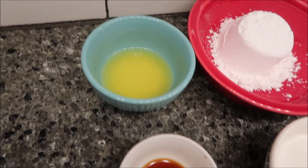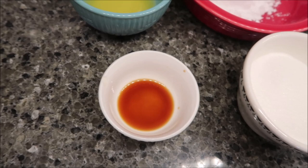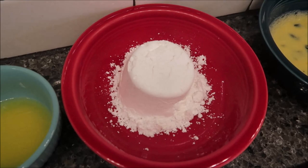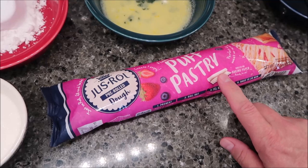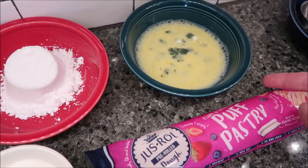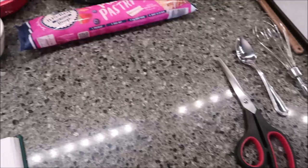So we need two tablespoons of unsalted butter — it has to be melted. You need a half teaspoon of pure vanilla extract. You need a half a cup of granulated sugar, just regular sugar. You need a half cup of powdered sugar or confectionary sugar. You need a sheet of frozen puff pastry, 225 grams or half pound, thawed. You need one egg beaten up with one tablespoon of water. You also need two baking pans with parchment paper. And you probably want some kind of little ruler.